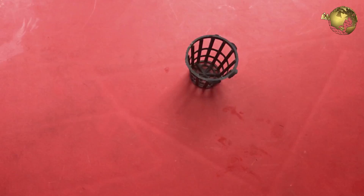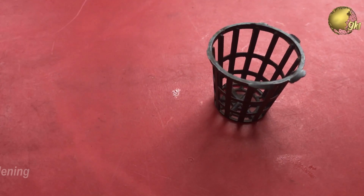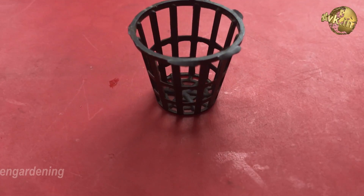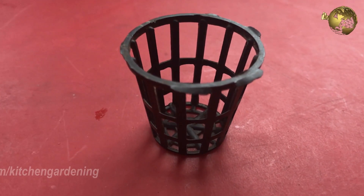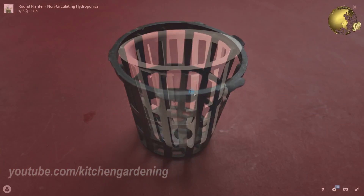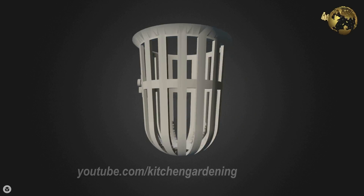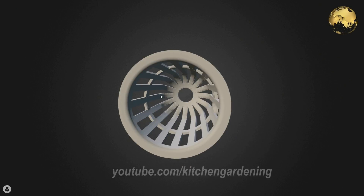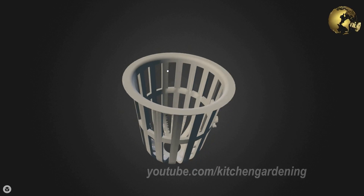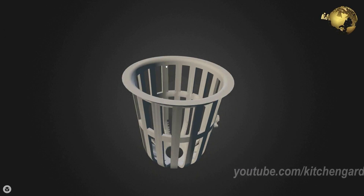Net Pots make it convenient to transfer hydroponic plants without causing any damage to the roots or stems — this is one key advantage of Net Pots. The oversized lip around the top of the net pot makes it easier to grab, lift, and transport the grown plant. Whether you are using Net Pots for a hydroponic system or a soil-based system, Net Pots work with all types of growing media.